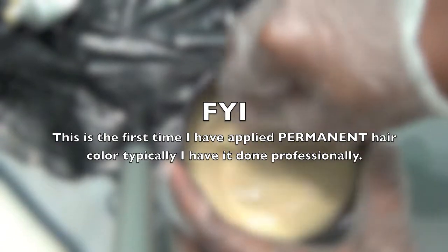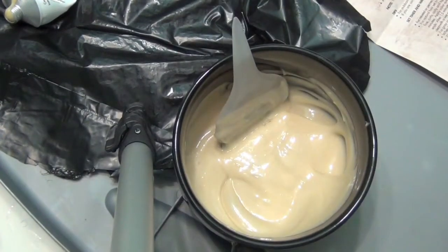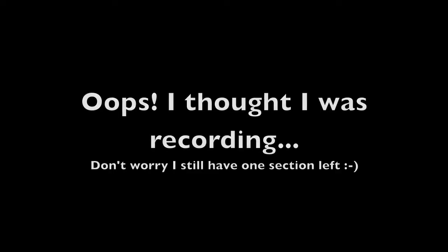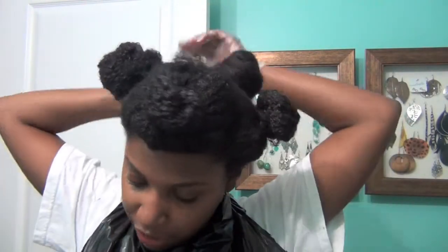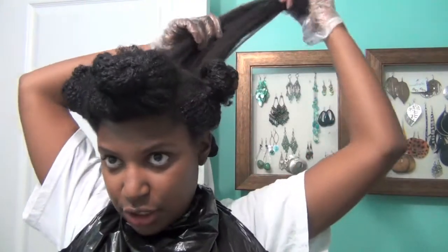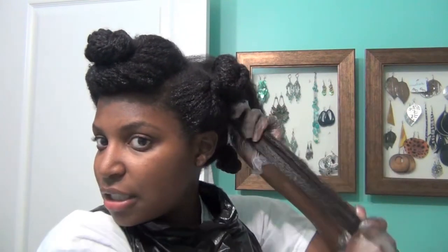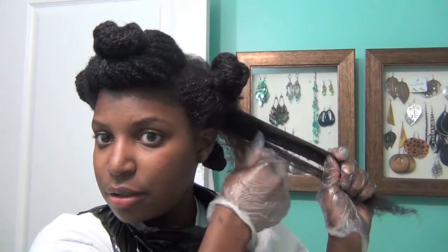I'm wondering when it's going to turn colors — very interesting. I have been applying the color and this is my last section. I find it's easier to just get a little bit on my hand and apply it down like this, because the brush isn't really doing much.